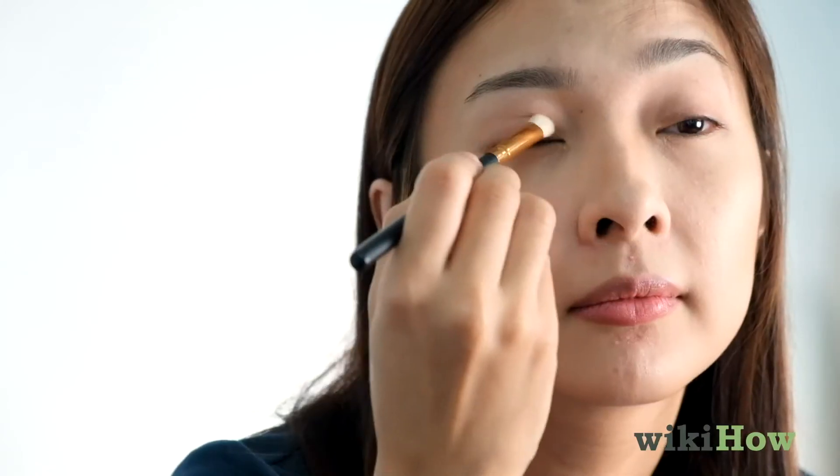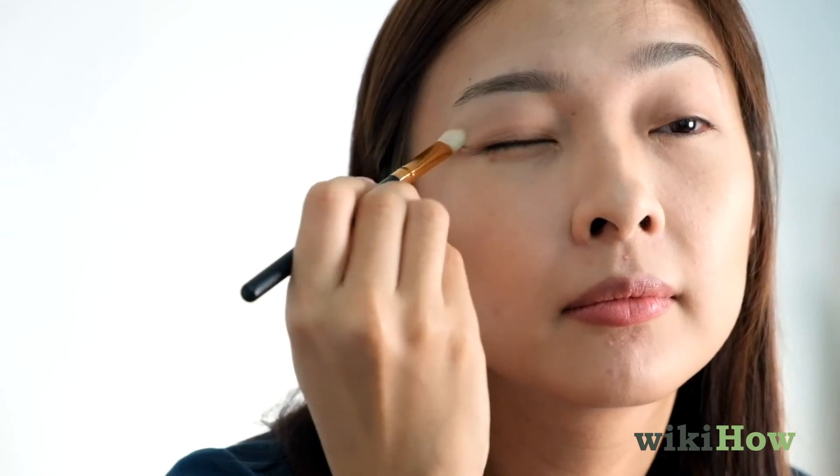For your eyes, start by applying a light dab of concealer or eyeshadow primer to your eyelids. Then using a brush or your finger, dust eyeshadow in a light circular motion. Start from the center of your lid and work your way outward toward each corner of your eye.